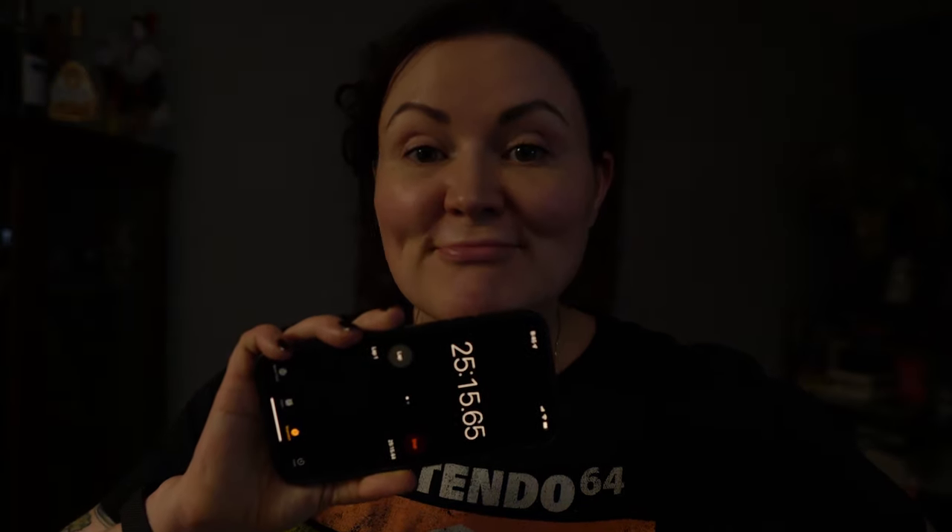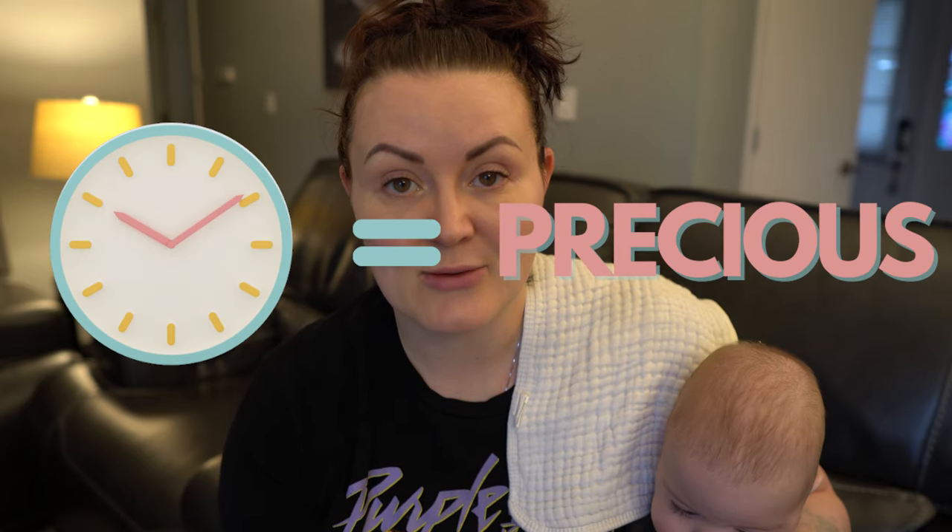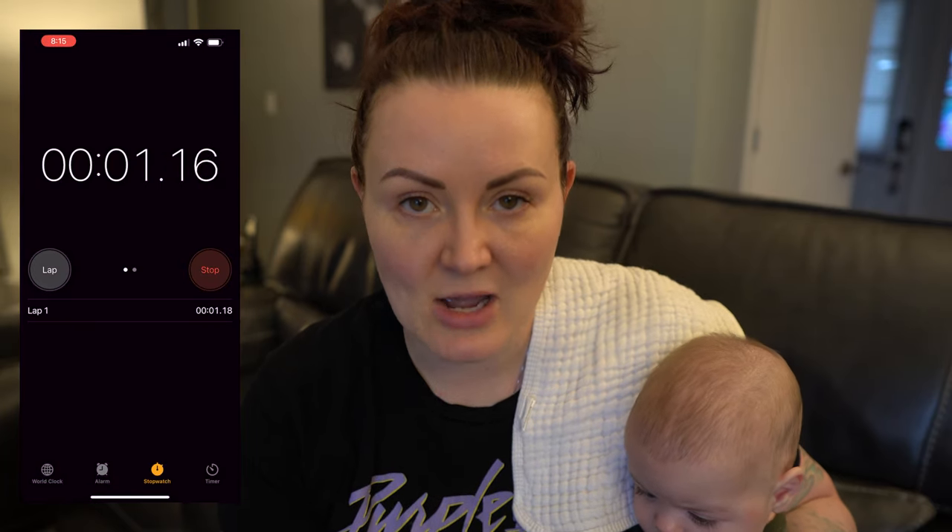A little bit under 26 minutes — 25 minutes and some change. Any mom of multiples will tell you that time is at a premium. So getting bath time done in under 30 minutes, and sometimes I can even get it done in under 25 minutes — that is awesome. Let's start the clock and we will begin with setup.